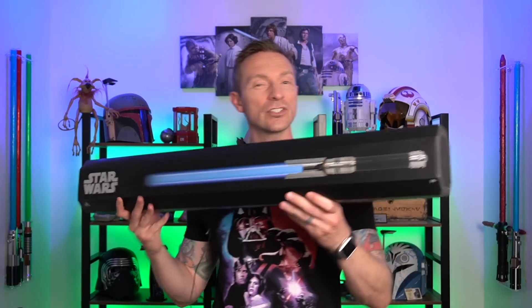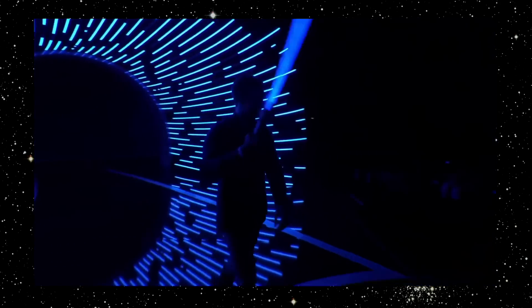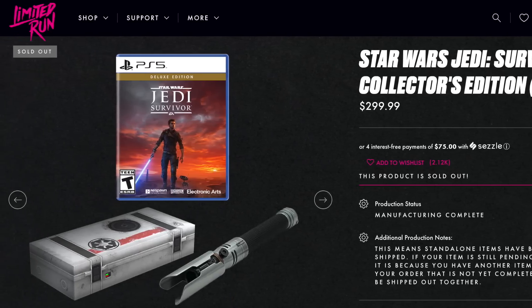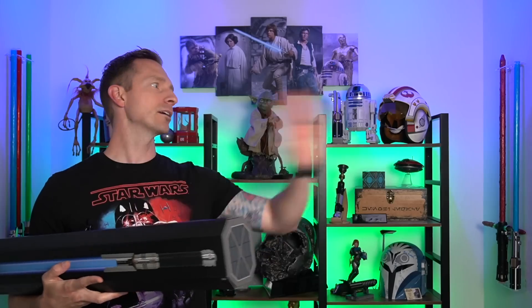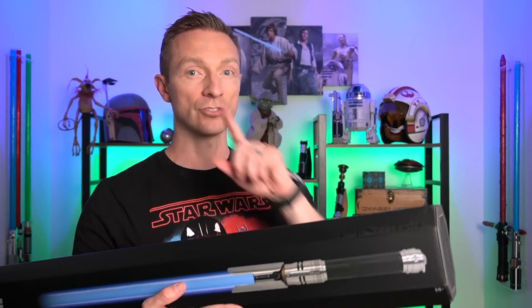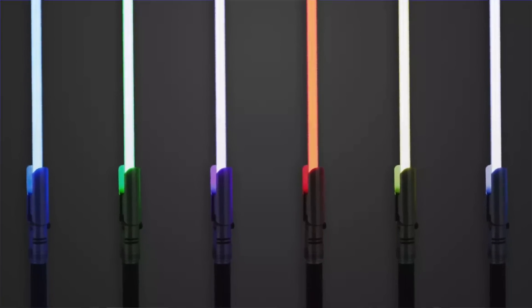This is the same saber that actor Cameron Monaghan waved around at the Video Game Awards, which we found out later was part of a limited edition release from the Limited Run website. They were offering this limited edition box set, which came with a crate that we saw in the beginning of the video game. A lot of fans were speculating that might be the only time you could get that Disney lightsaber without a blade, but it was always going to end up in parks eventually. It is said this Cal Kestis Jedi Survivor will change all six colors offered from Savi's Workshop lightsabers. Let's open her up and check it out.